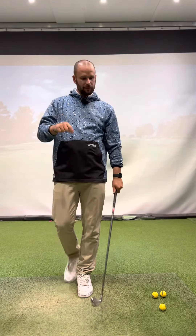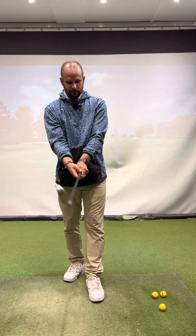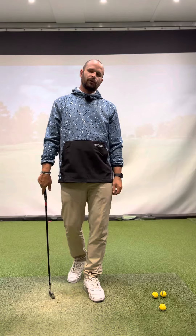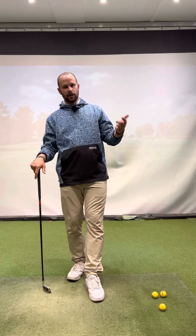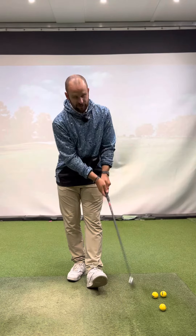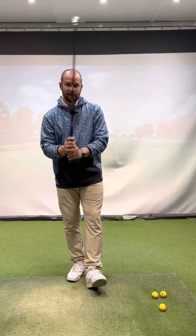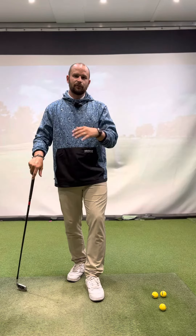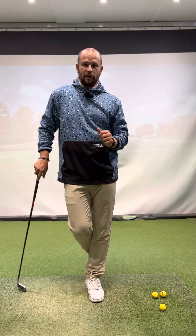Ideally, what we want to see from the top down is two knuckles on this side, the right hand goes on top, and that gets us in a neutral place. Obviously it depends on where your ball flight goes — if the ball is going right, you want a stronger grip, so grip the club from this position. If the ball is going too much left, we can go from this place. That's a quick fix to help your ball flight if you are working on your grip.